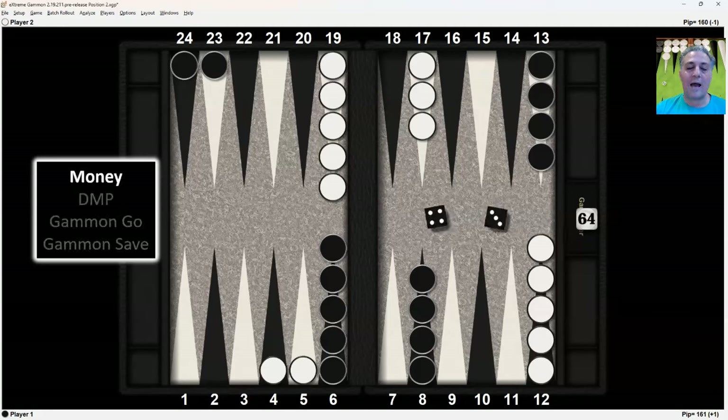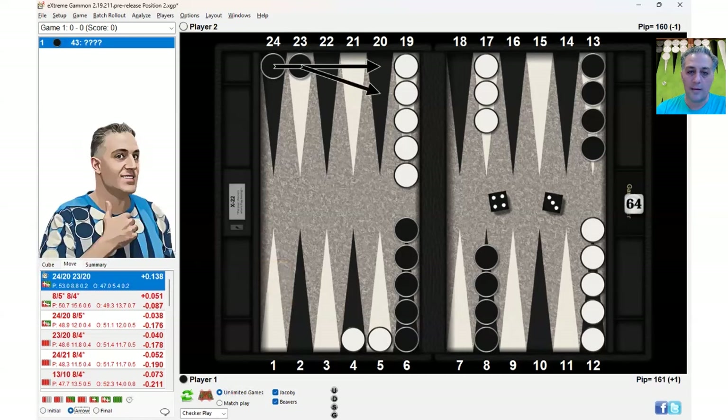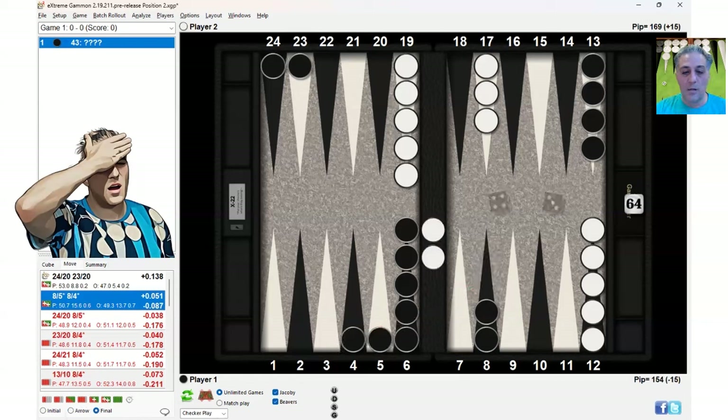First, we're going to look at 4-3 and how you would play it for money. It turns out that with the 4-3, you should make the safe play of making the 20-point anchor: 24-20, 23-20, resulting in this position. The double tiger play — hitting twice — is a blunder. Note that when hitting twice, you're stripping your 8-point, you fail to unstack the 6-point, and you're giving up the opportunity of making the 20-point, which is the best anchor on the other side of the opponent's board.